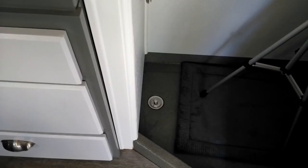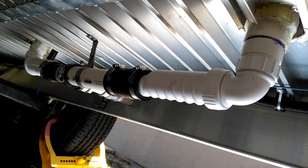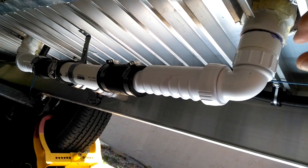Okay, now I'm under the trailer. I'm not sure if you can see this because of the lighting, but right here where my hand is, this is the shower drain coming straight out of the floor. I just put an elbow in it.